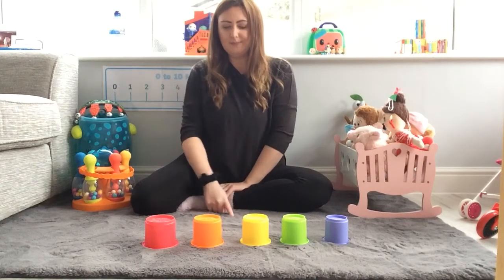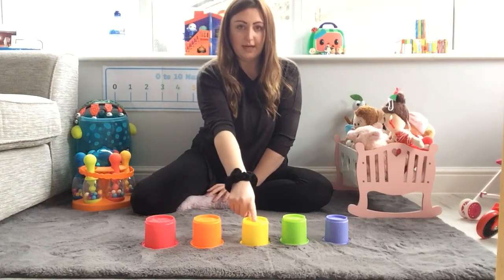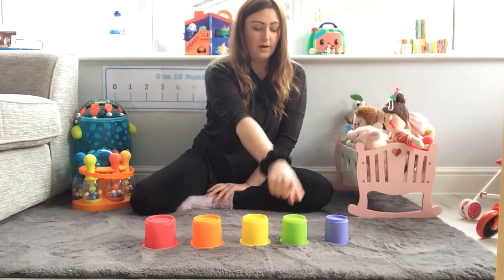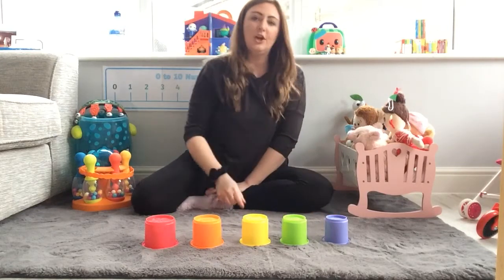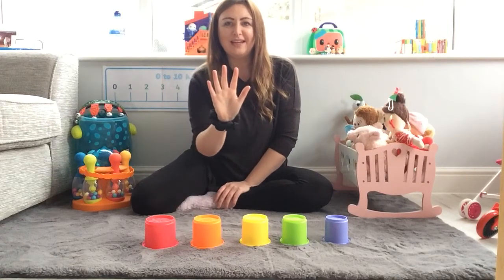Let's count them again. One, two, three, four, five. Show me five fingers. Five fingers. Well done.